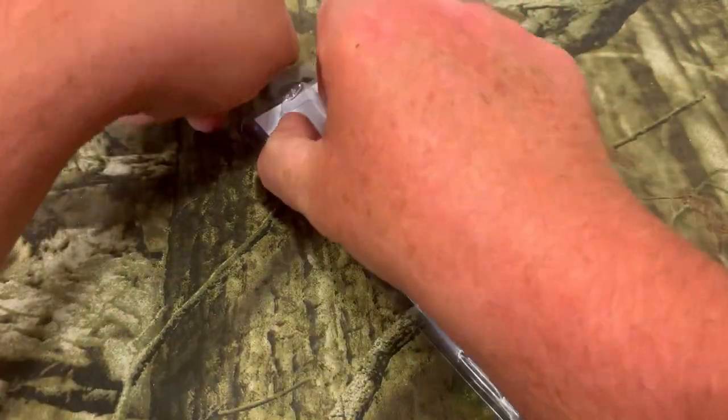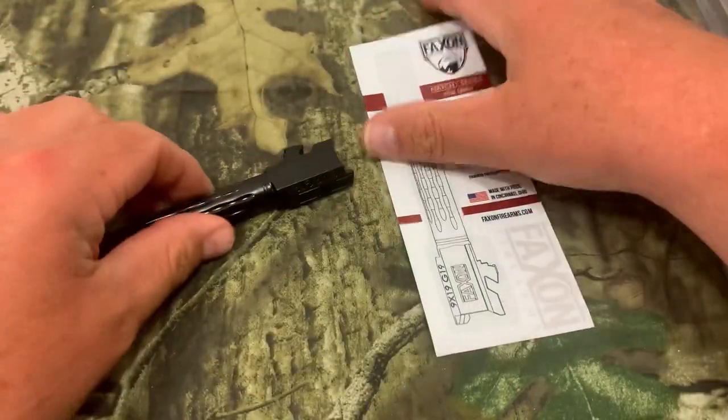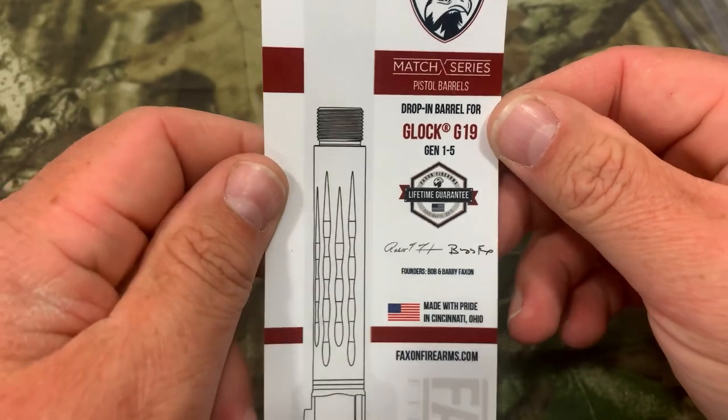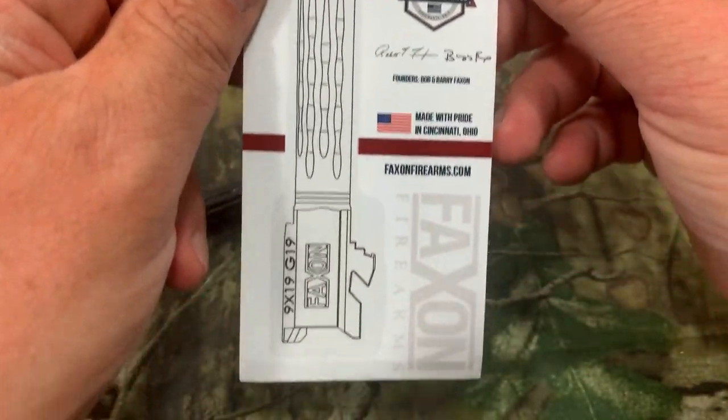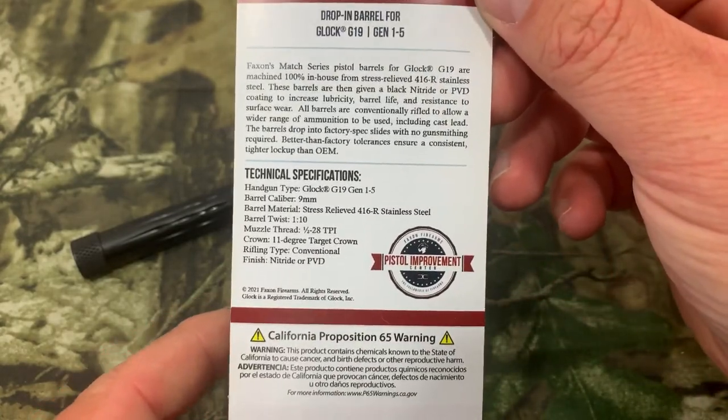Now we're going to pop this open and see what it all comes with. Doesn't look like there's much in the blister pack — we've got the backing and the barrel. Looking at the backing, it's very nice and legible, tells you all the information about it right on the front. Same on the back — more information, done really nicely.